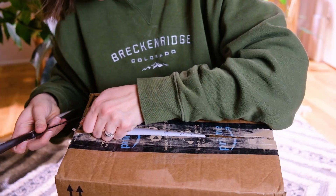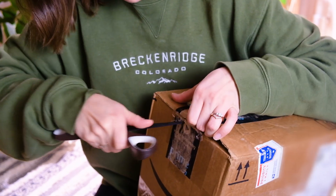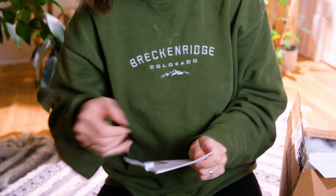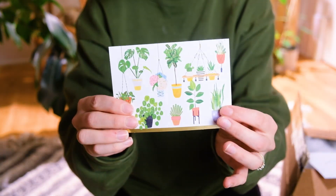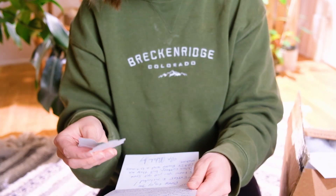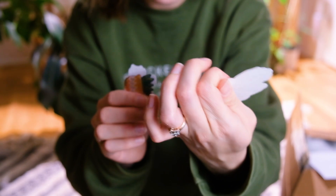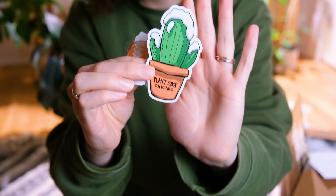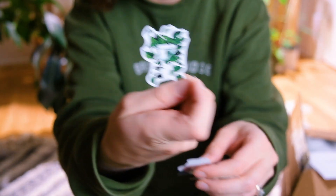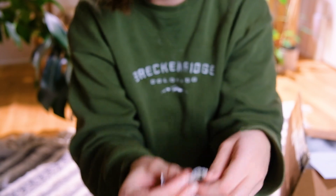I probably need to get a box cutter. There's some notes — oh, this is a cute card! Oh my gosh, look at these stickers. Those are really cute — Plant Shop Chicago. Yes, that's where Natalie and I met in person, that's really fun. Oh my gosh, I love these stickers, Natalie.